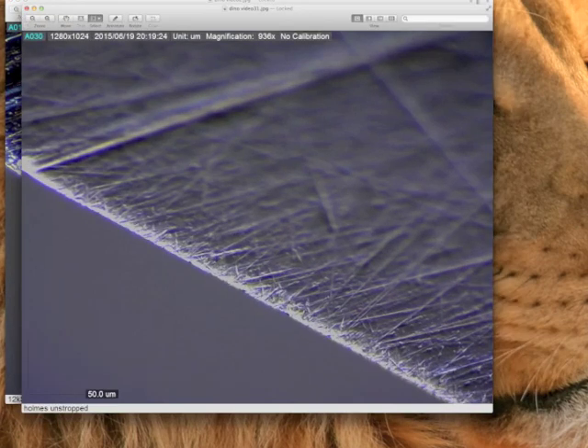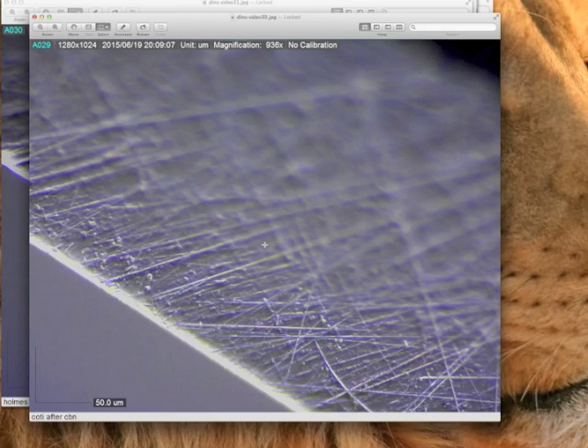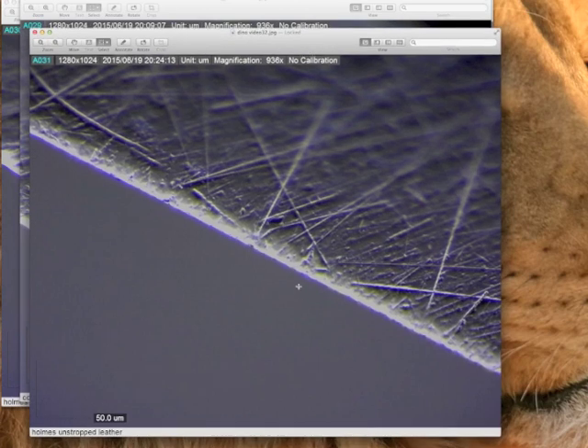I got to a point where I was thinking, now we're getting there with something that actually looks like steel. We're starting to see some of the actual 3D dimensions — a large groove in the steel and some of the smaller scratches. I noticed the high reflection off the edge was creating some issues with the software and kind of blurring that out. At 936 magnification, this is really close. You can see some stuff here that just was not visible at the 400 level or the cheapy microscope.